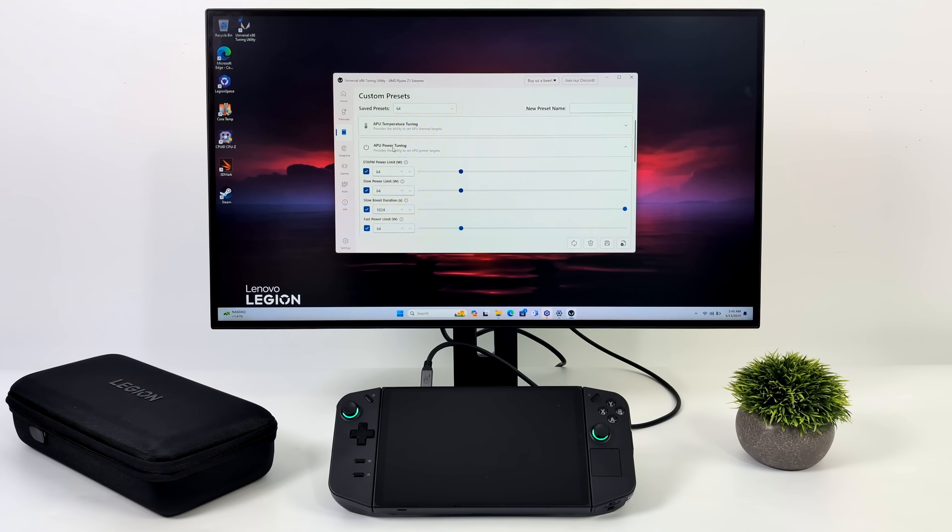To up the performance on the Legion Go in dock mode, we've made a couple of tweaks: in the BIOS using Smokeless UMAP we've taken the system configuration up to 54 watts, and from x86 Tuning Utility I've taken it up to 64 watts. If a game can utilize all that wattage across the CPU and GPU it can boost up there, but most games aren't going to reach 64 watts. A few select titles like Cyberpunk 2077 really do love those extra cores and threads, though even capable of 64 watts, benchmarks won't look dramatically better over stock dock mode which goes up to around 35 watts.